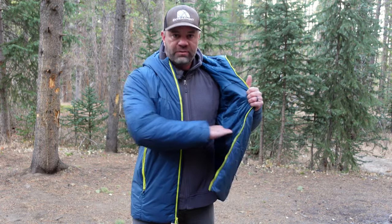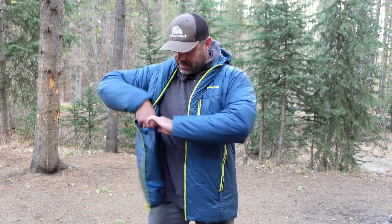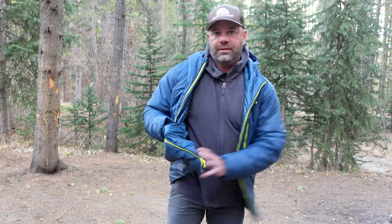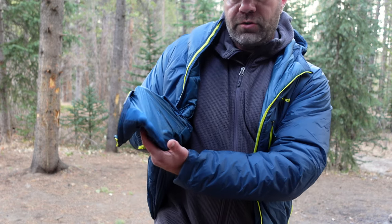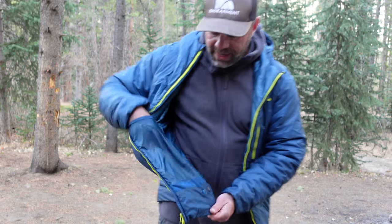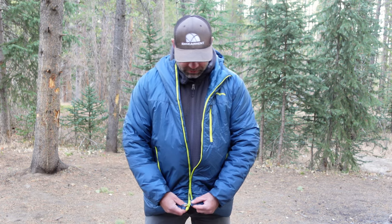On the inside, we have two sizable drop pockets. I love drop pockets for a lot of reasons. And here's a really cool feature I haven't seen in many jackets before: elastic, airy mesh right there. This is fantastic if you want to put something like wet gloves or mittens in there — anything you want to air out, de-stinkify, or dry out with some air circulation. Pretty cool feature — it's elastic, it's a drop pocket. Love it.